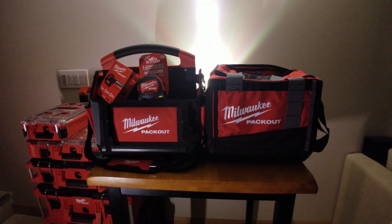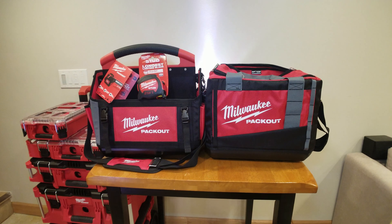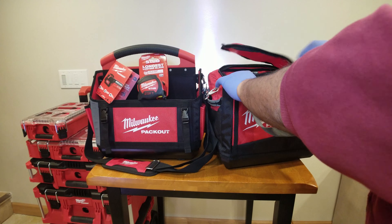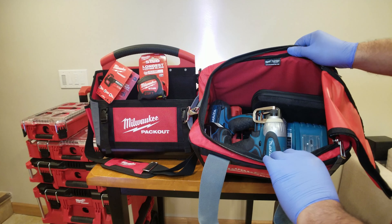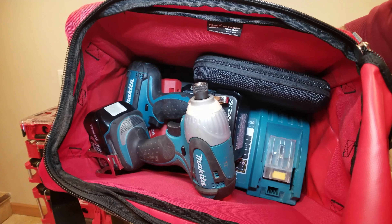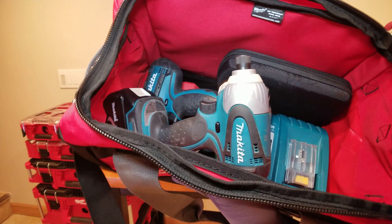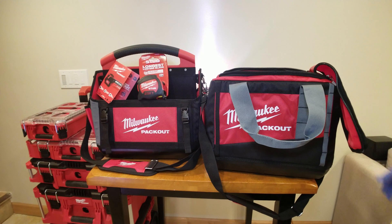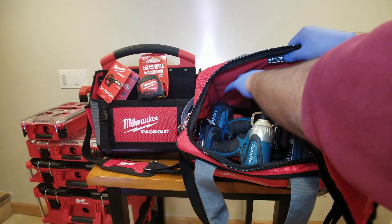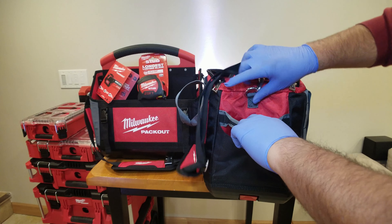Let's review them a bit more — basement lights on, now we can see what we're doing. This first bag is just a giant pouch, that's all it is, but look at how much stuff is in there. I've got both my drills, my level, my drill bits, my charger, four batteries — everything you would need to do some basic work. There's even extra room in here for screws and things of that nature.